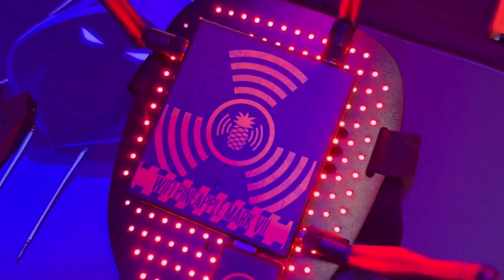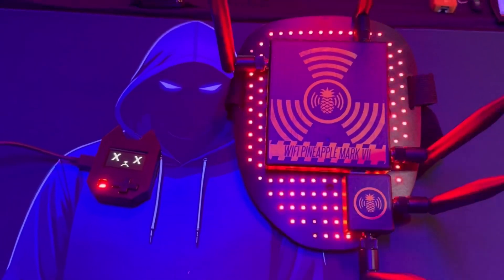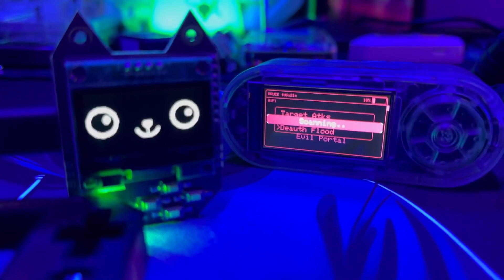Another fun part: customization. You can 3D print a case, tweak the firmware, or personalize it however you like. It's your nugget — make it your own.